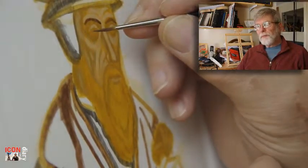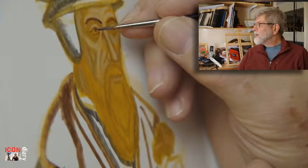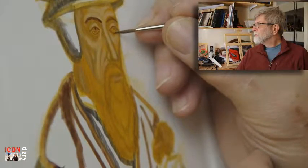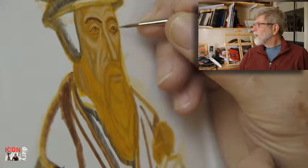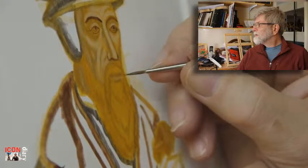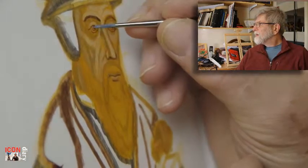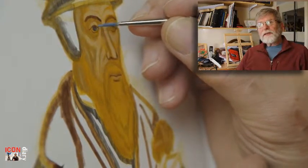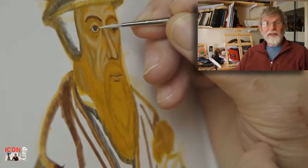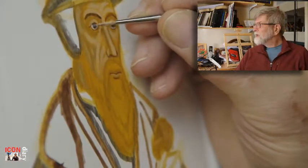Now using burnt umber and a very fine brush, detailing the eyes, nose, and mouth — so the eyebrows have gone in. In most icons, because of where most of the saints come from, they have brown eyes, but in paintings of Calvin he has blue eyes.